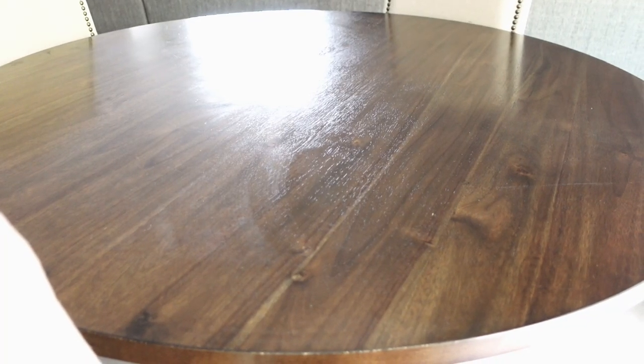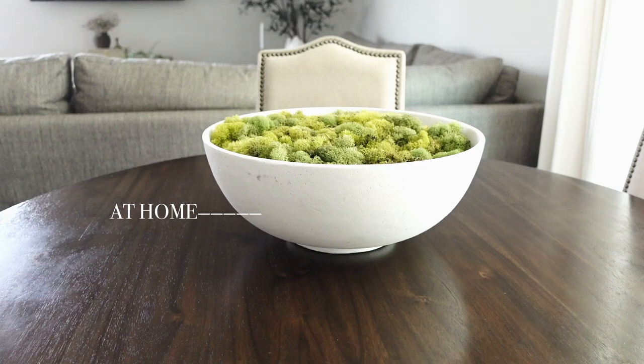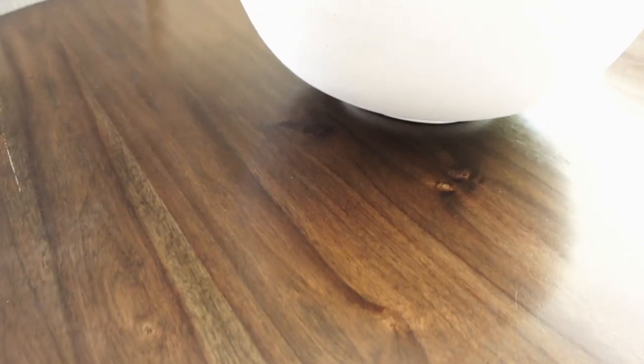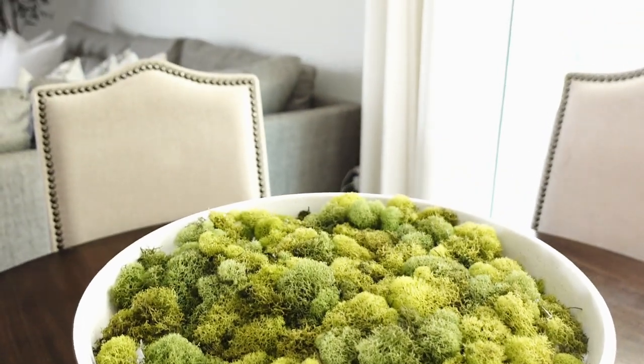Moving over to the kitchenette, I am going to add this bowl that I got from At Home, and the moss you see I just got from Amazon and added that to the bowl.